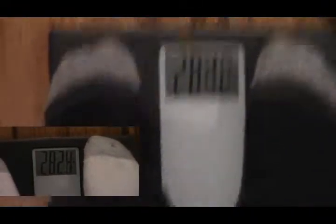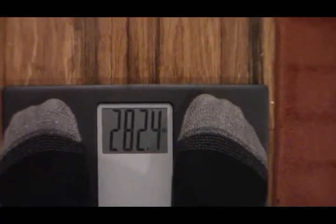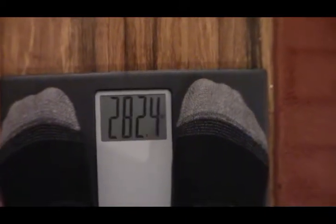We'll do the weigh-in. My last weigh-in, which was about a week ago, I was 282.4. Same thing — 282.4. I weighed myself with different clothes on earlier and it came out lighter, but I would have to agree that 282.4 is about the same.